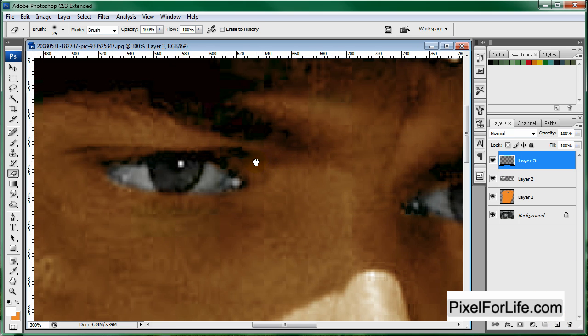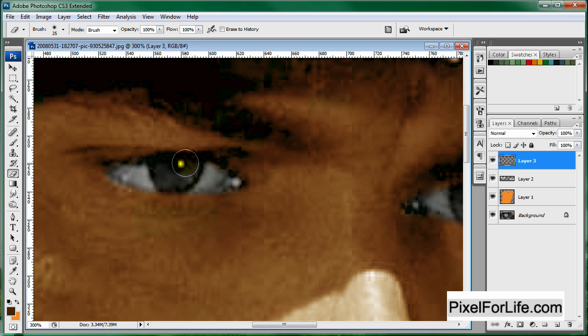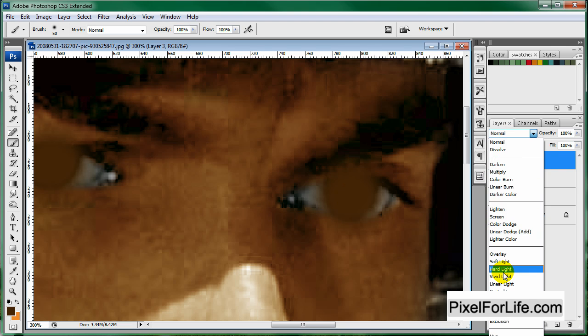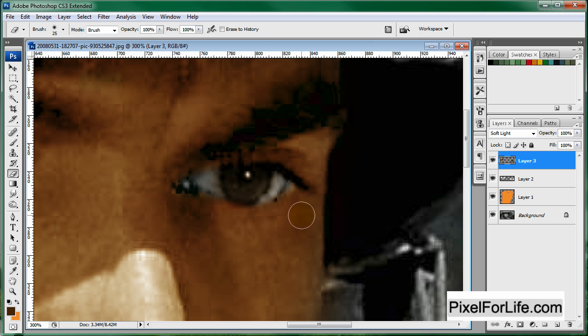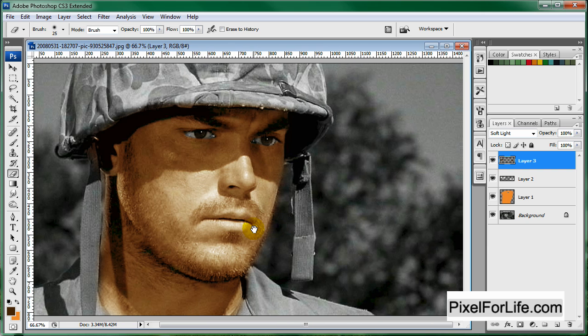Make one more layer — well there's going to be many more, but one more for his eyes. Let's change to a brown color; we'll give him brown eyes, just so they don't stand out too much. Go back to your brush tool, size this up to about here, and I'm going to click a couple times on each eye. Change this to Soft Light, grab the eraser tool and erase again. Zoom out and you can see it's looking pretty good.